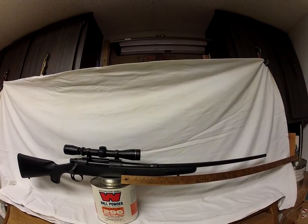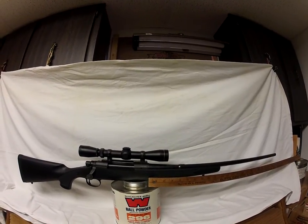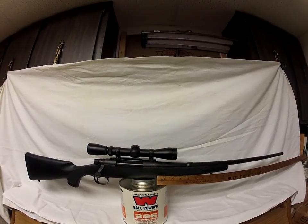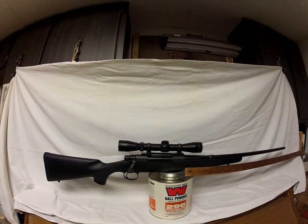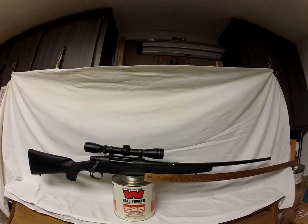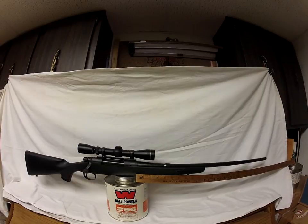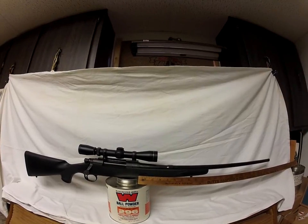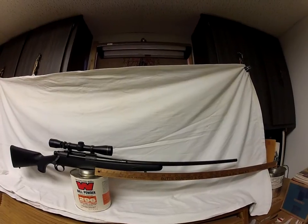I'm asking $450 shipped for this rifle. You're going to get it as a plain, bare-bones rifle because I can use the scope on another rifle. I'll pull the base and rings off.